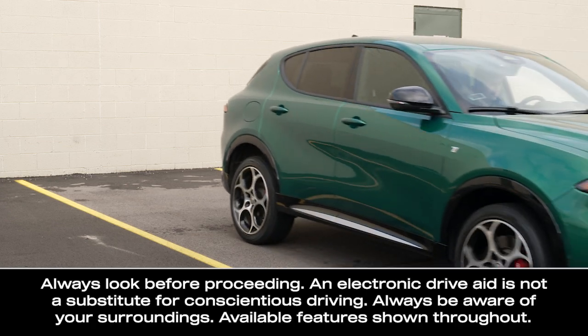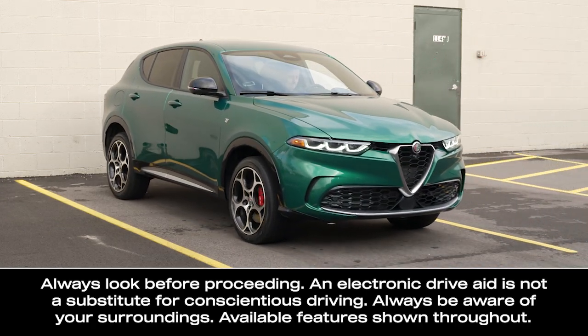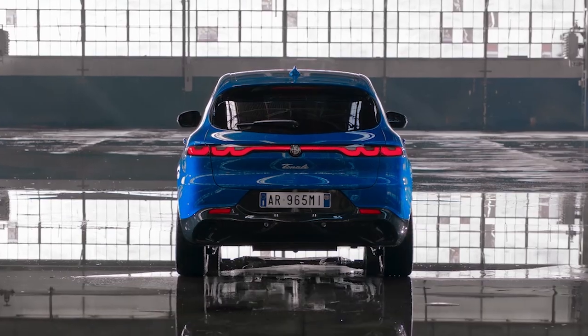If equipped, ParkSense Park Assist activates any time you shift into the reverse position at speeds appropriate for parking your vehicle. The system uses sensors located in the rear bumper to scan for obstacles behind you.